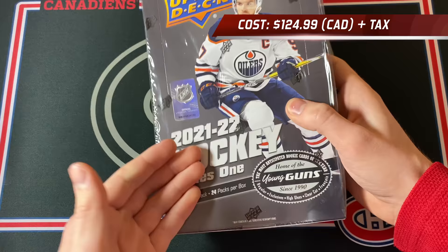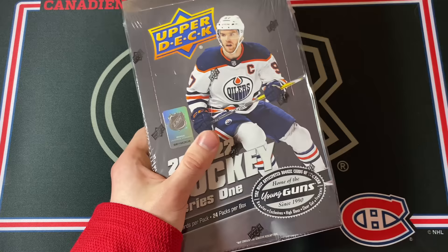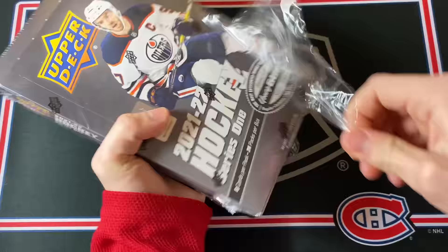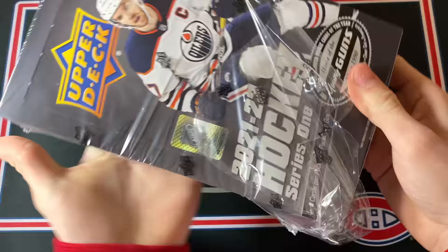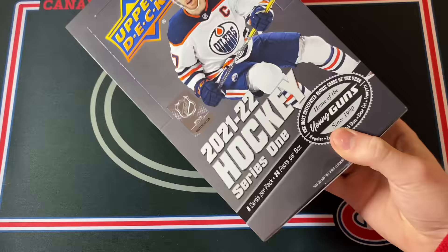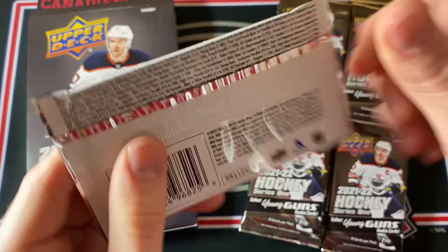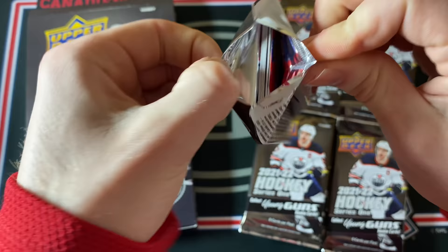Welcome back everyone! Today I'm opening up a hobby box of the brand new 2021-2022 Upper Deck Series 1 Hockey. This is a product we've been waiting on since November and it's finally out today. I haven't seen any of the cards online or in any videos, so this is going to be my first look at them. 24 packs in this box and eight cards in every single pack. We've got Connor McDavid on the cover — let's do this.